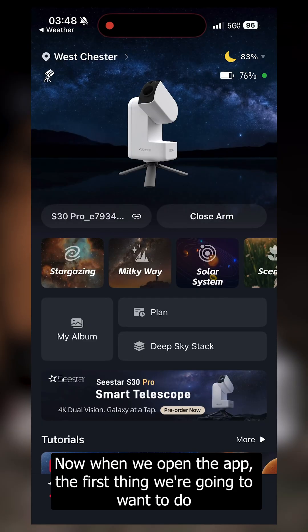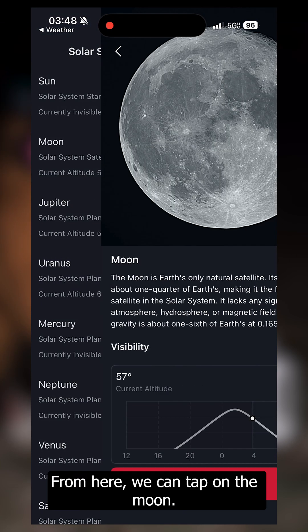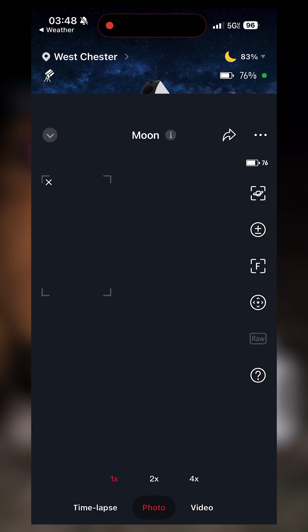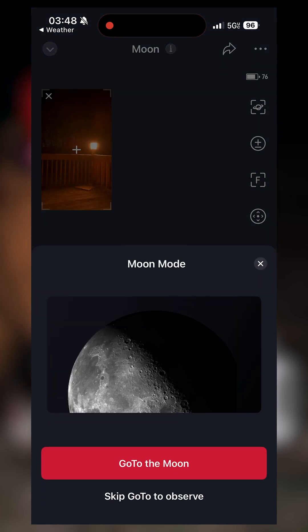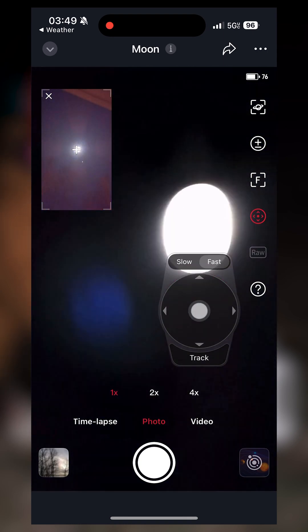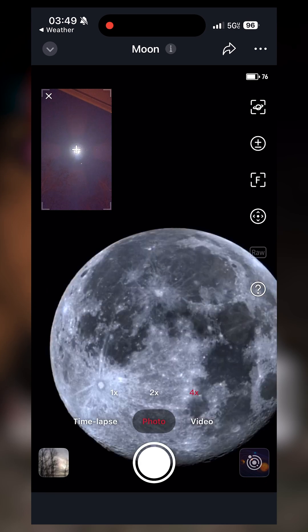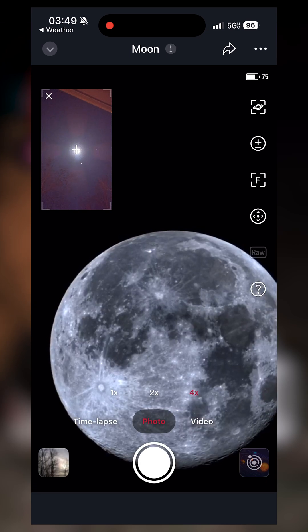When we open the app, the first thing we're going to want to do is hit the solar system mode. From here, we can tap on the moon. We can either allow the Seastar to find the moon by itself, or because of all the trees surrounding me, we can point to the moon manually. Once you have the moon centered, you can do a two-time zoom and even a four-time zoom for an up-close and personal view.